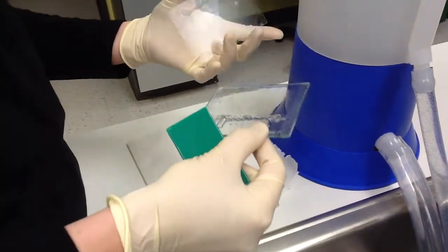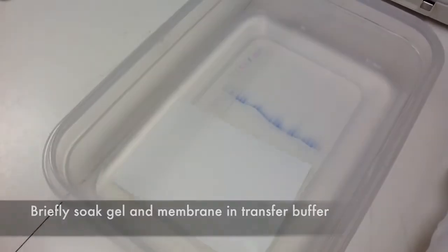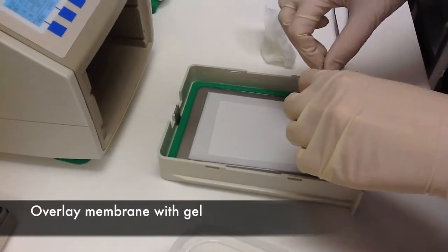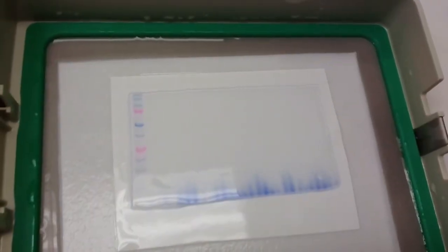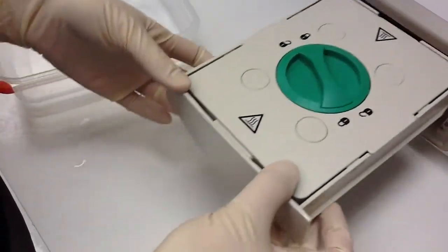We'll then take the gel and incubate it for a little while in transfer buffer along with the nitrocellulose membrane. We'll then put down wet filter paper, then the nitrocellulose membrane, and then the gel on top of that. We'll add filter paper to the top and remove the air bubbles with a roller.